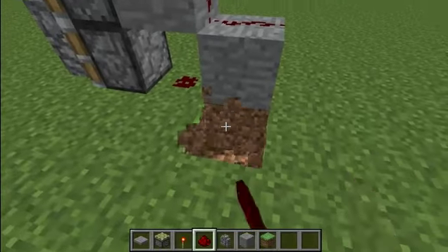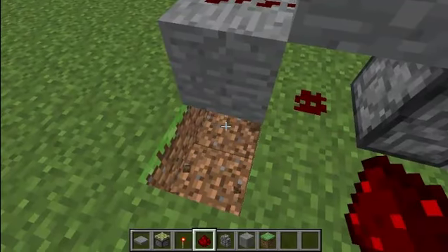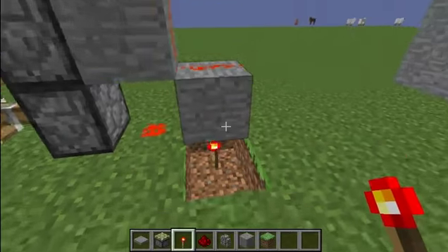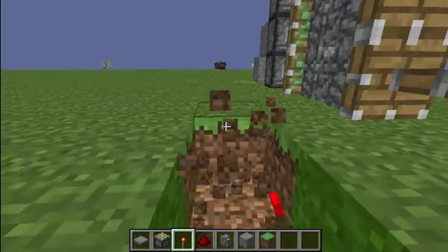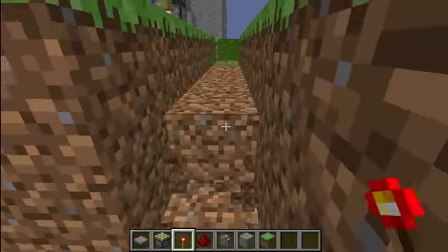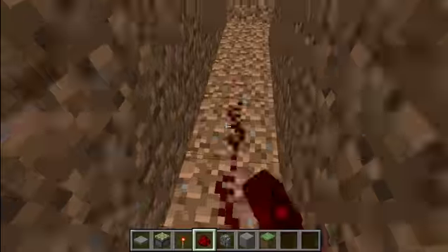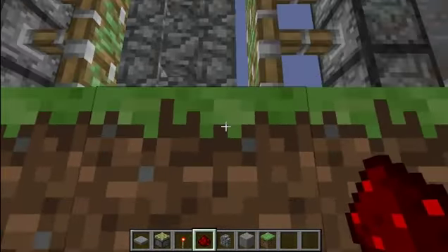You can make this either a one-way or a two-way — I'm just going to do a two-way because it's a lot easier. Place a redstone torch under these two and they should close together. Then dig out and connect the two, breaking every block but the one the torch is on, and connect the redstone to them. Then go right under here.